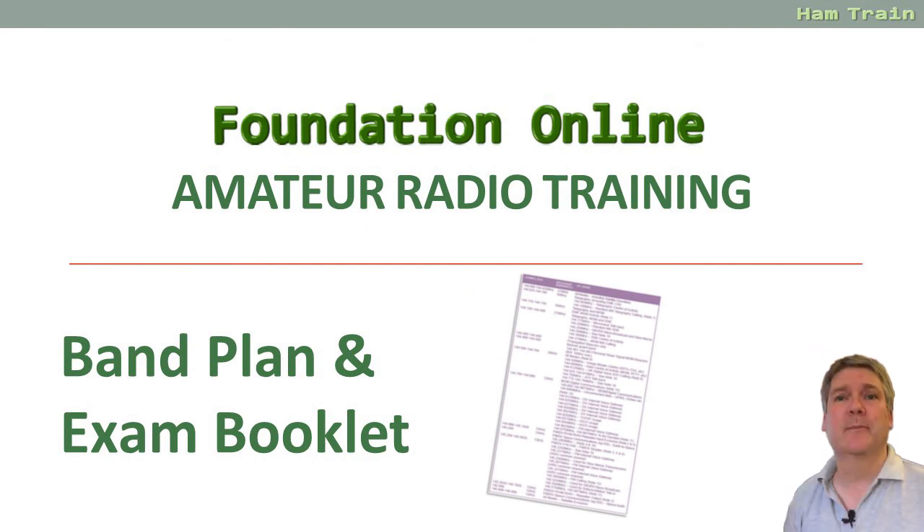So there you go, that's a very basic overview of the EX307, the four-page exam booklet which you'll find on the RSGB website. I hope you found that useful and that it's demystified some of what that four-page booklet is all about. If you have any questions please feel free to get in touch with us via the Essex Ham website. Thanks for watching and best of luck with your studies.